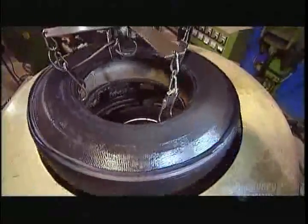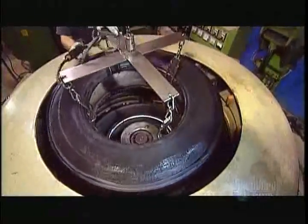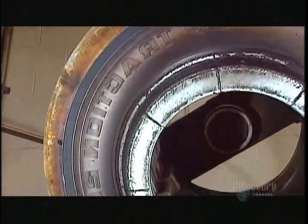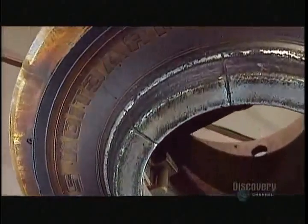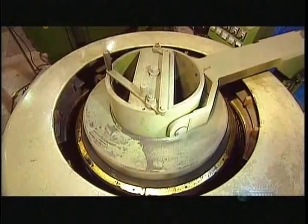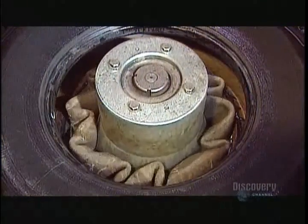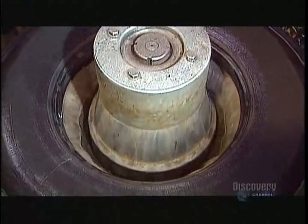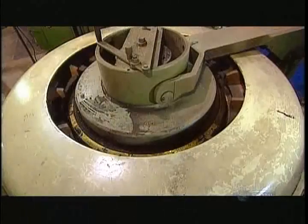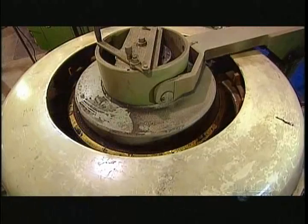The mold applies about 100 kilograms of pressure as well as heat — 160 degrees Celsius. This fuses the molecules in the old and new rubber, a chemical reaction called polymerization. Once the mold closes to begin this process, a tube inflates with air and fills the void, providing counter pressure so that the tire doesn't get crushed.